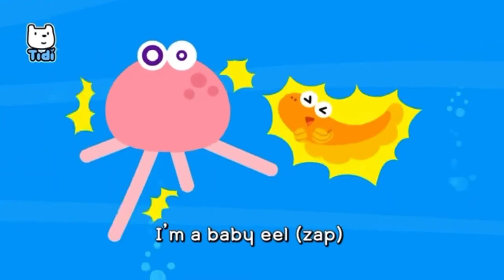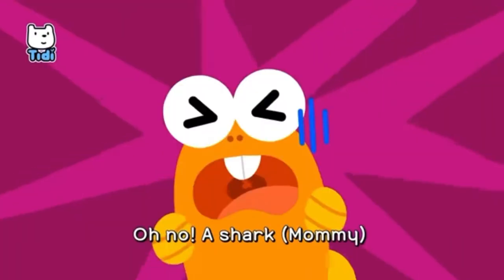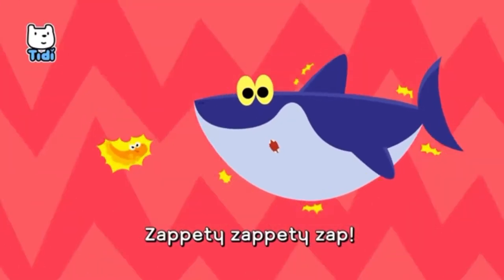I'm a baby eel, I'm an electric eel. Zap! Oh no, a shark! Mommy! I'm so scared! Zap! Zap! Zap-a-dee-zap-a-dee-zap!